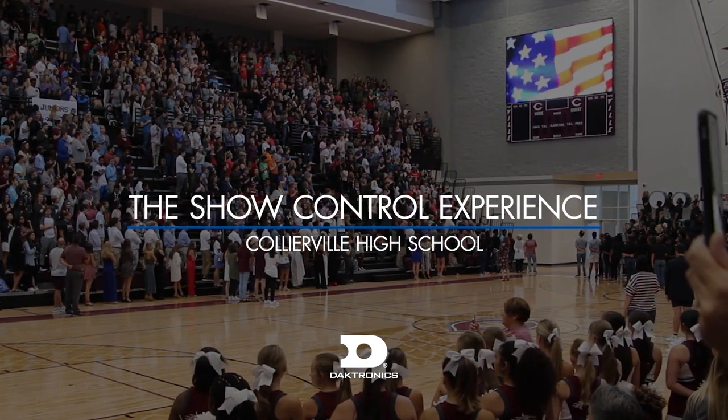I am the student activities coordinator at Cardiff High School and I run all of the pep rallies and a lot of really fun events in our My Town Movers Fieldhouse.